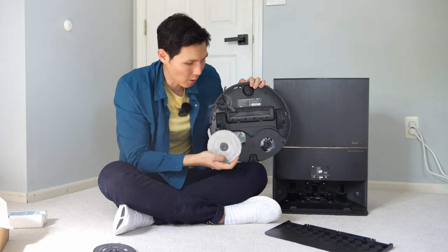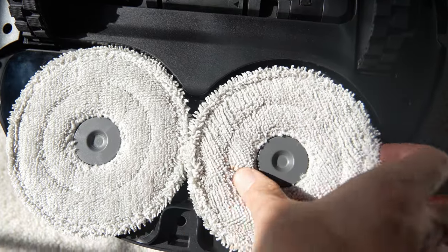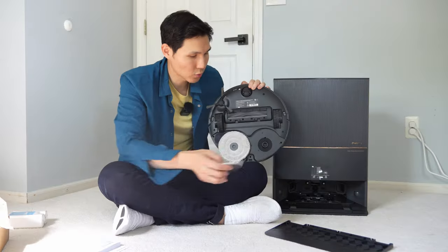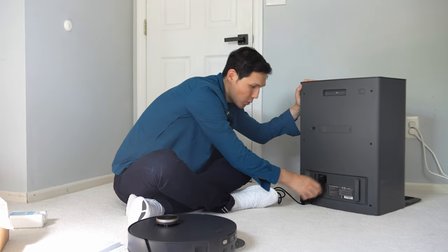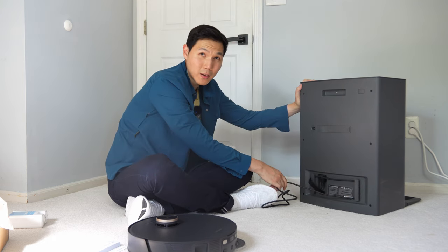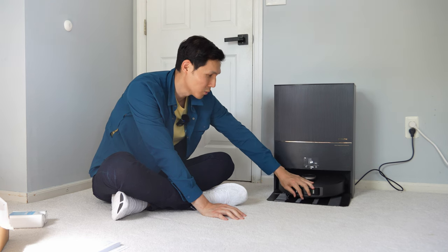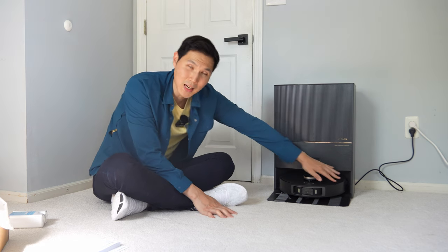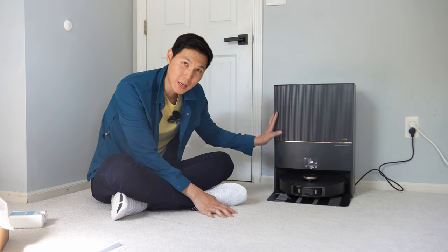Next up is popping on the mop pads. If you're not going to be mopping, you don't have to attach them. They utilize strong magnets, so the fit is pretty secure but also easier to pop off than before — no screwing required. Just pop it in and it locks into place. Looking at the back of the base station, they give you wraparound cord hooks so you don't have cords jutting out. The base station is so much bigger than the vacuum, so it locks in easily. They also made the docking station wider and added traction grooves so the robot can climb in easier than before.